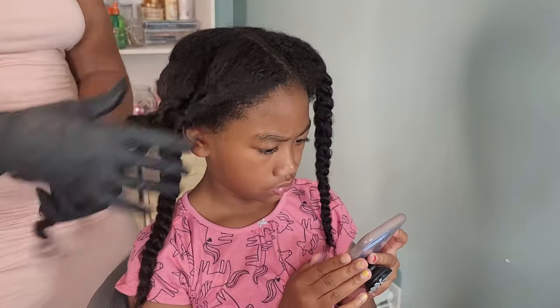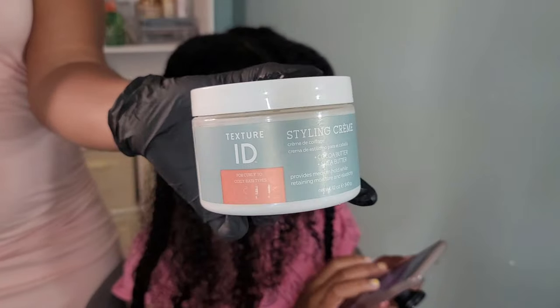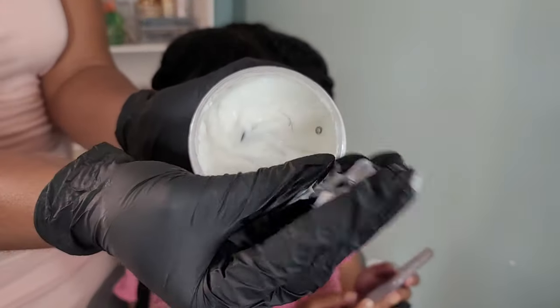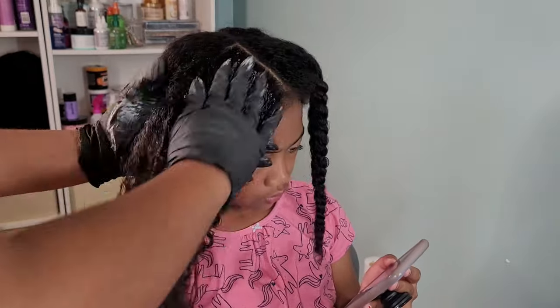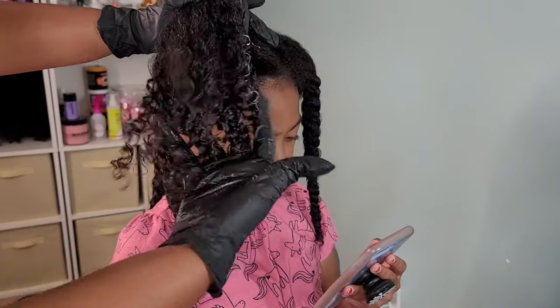Welcome back to another hair tutorial. I have the beautiful Kalia, my oldest daughter, and in this tutorial I'm going to be showing you guys how I achieve her go-to braid out hairstyle. This is a hairstyle I do especially during the school week, and I am going in using the Texture ID styling cream. I love this cream — it's very whipped and creamy, adds oil and shine to her curls, and gets the definition popping.